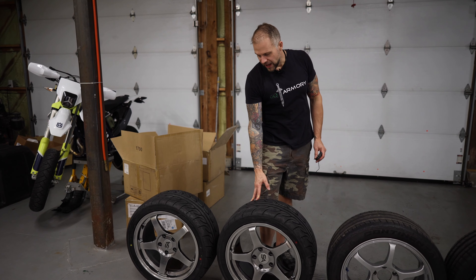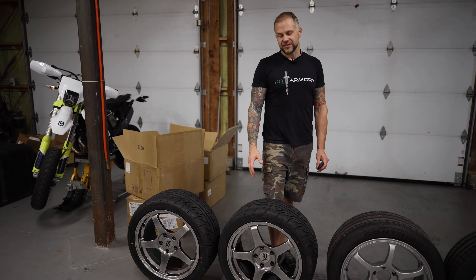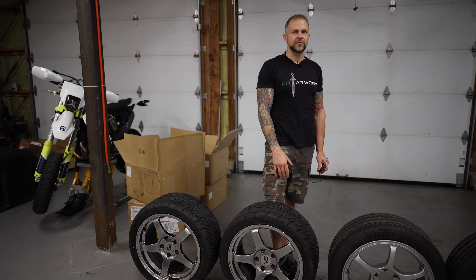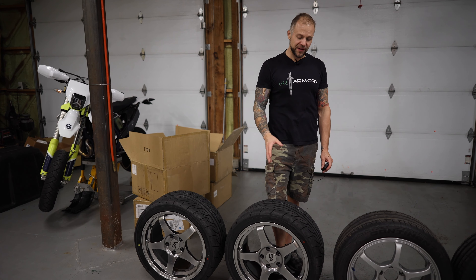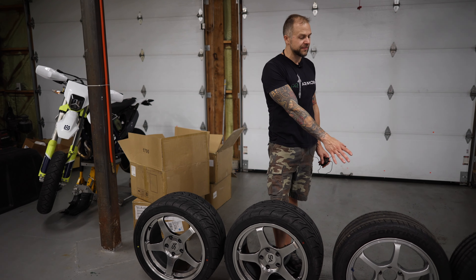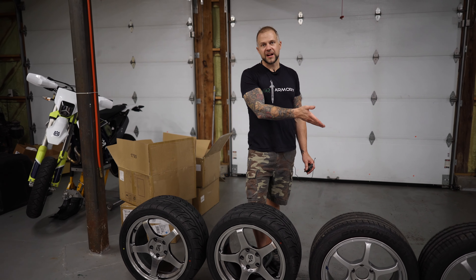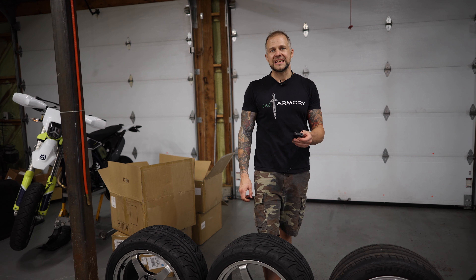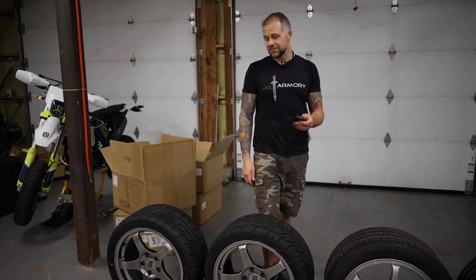I've run Advans in the past — Advan usually makes pretty good stuff. I don't know how these are because everybody changes their compounds all the time. Some of them are super heroic grip, some of them get greasy quicker, some of them heat cycle out faster. I don't know what these are going to do, so we'll just have to see when we run it. But they're going to put down a way better lap time than these things could ever do. It's a really tight track and it's very hard on the front — most cars, the fronts overheat and they just start to wash out. These, I think, will definitely hold their own. I'm excited to see it.